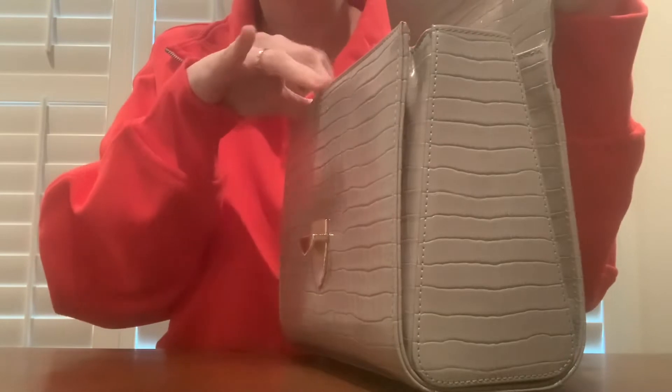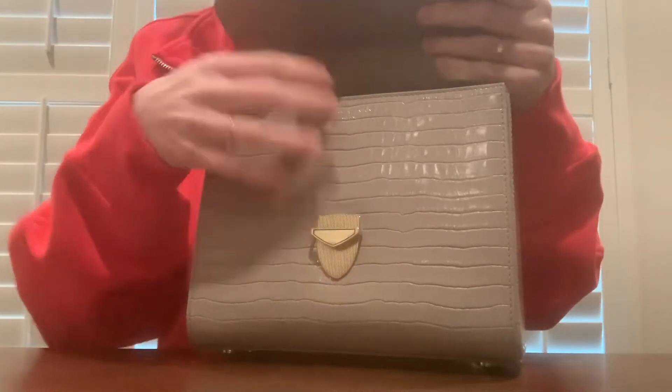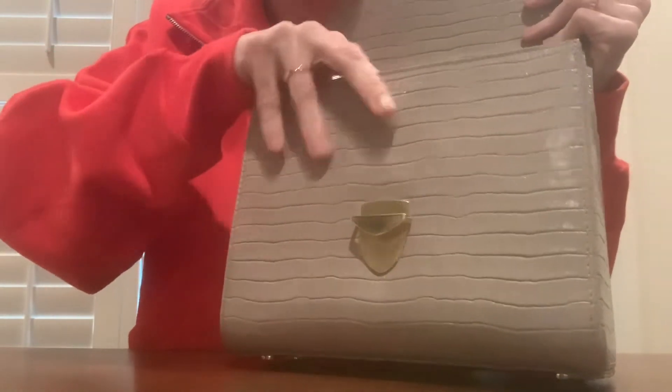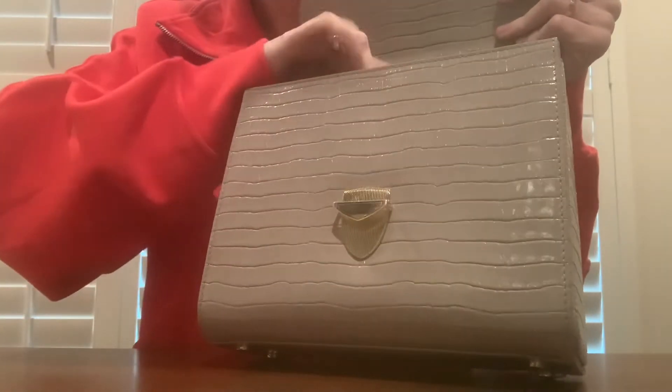I'll give a little overview of the inside — if you want to see me put things inside and try the bag on, I'll do that in another video. It's got a little pocket at the front, and then the middle, and a little back pocket with a little mirror. And then it has the little card. There's a plastic protector on it, and the zipper is very smooth.